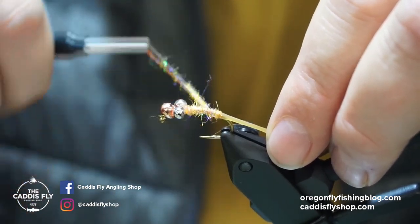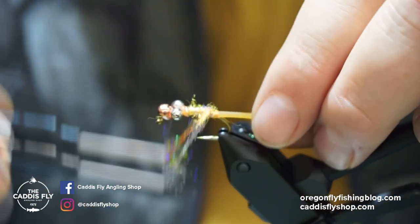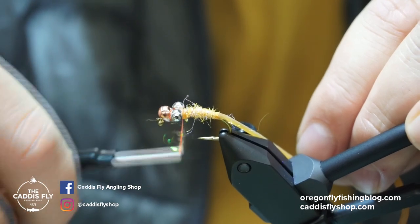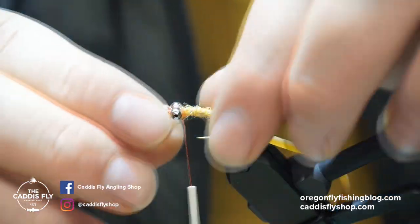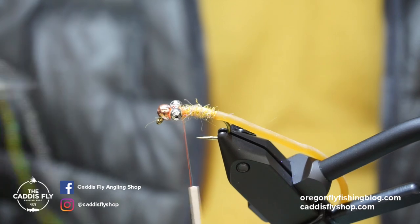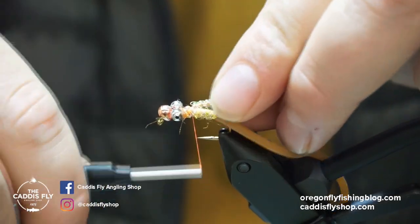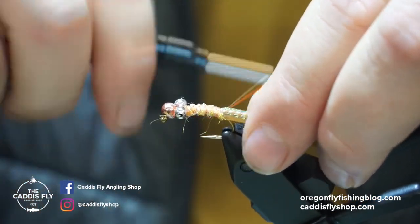I'm going to tie in the worm material, pulling it back to stretch it out a little bit. It'll kind of spin around the hook, so going back up I'll give it some nice tight wraps to lock that material in there, because this stuff can be pretty finicky. For the body I'm using pearl core braid in tan — you can use micro if you want a thinner body. I'll tie this in right about there.